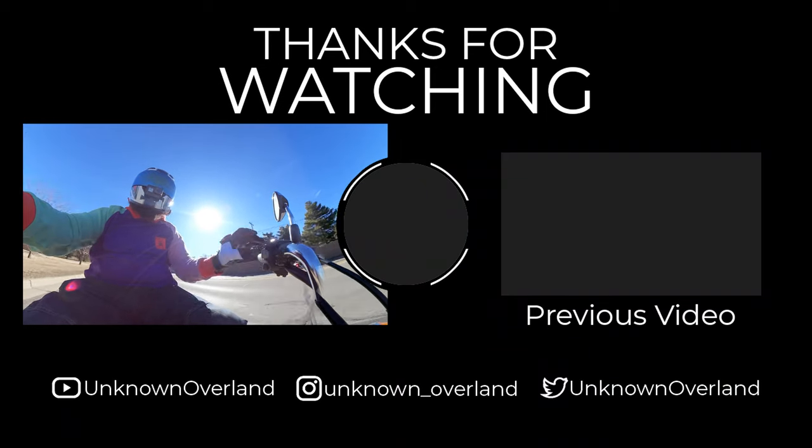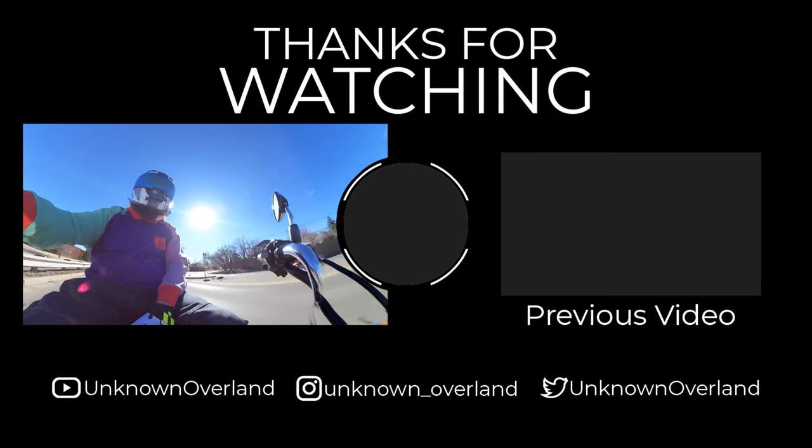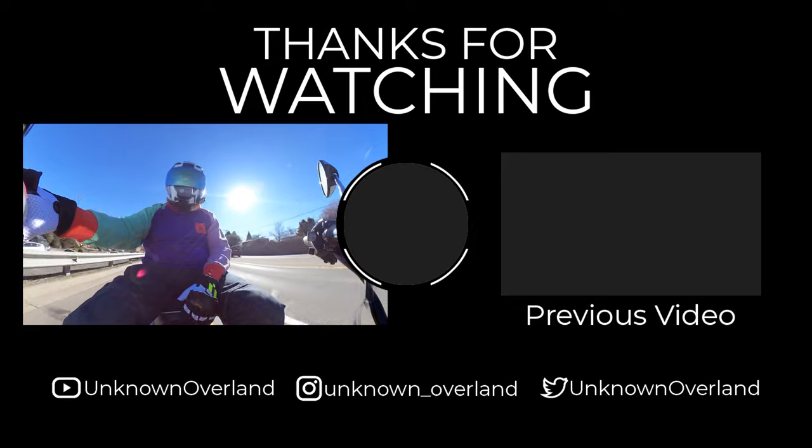Hopefully you enjoyed this video. If so, like, subscribe, comment — do those things if you like to do those things. Hopefully you're having a good day. Thanks for watching. Bye.